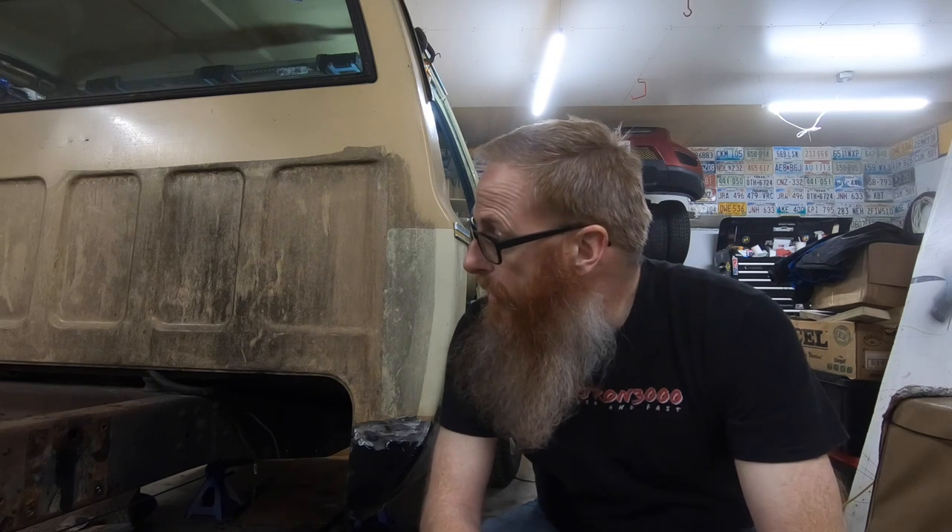That pretty much concludes this video and what we have left to do on the passenger side. Looking forward to moving over to the other side and getting that looked after. I did get confirmation yesterday that the lowering kit is on its way — about four days out, coming from the west coast. Once we get it, we won't be installing it right away because I want to get these cab corners and rocker panels done first. Guys, stay focused on the windshield, not the rear view mirror. I love you, God bless — we'll see you in the next Dale the Truck video.